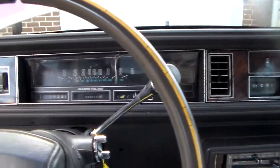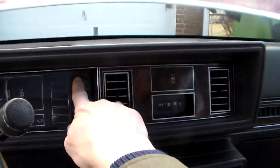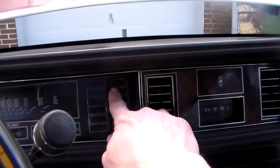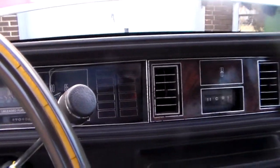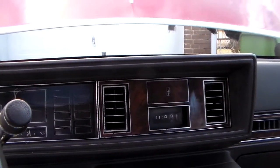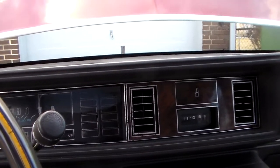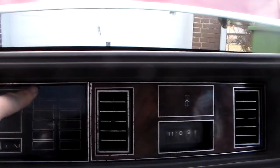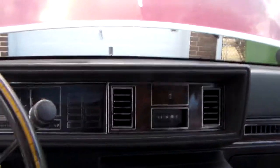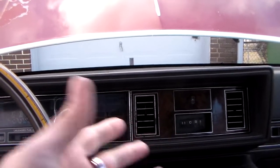Excuse me for the coughing — I've actually got a cold right now. Anyway, the first thing I noticed was the charge light over here was glowing dimly when the engine was running, and it's not supposed to do that. Usually that means something's going on with the alternator. Sure enough, that alternator was just barely charging. Then when I came back in from a drive, both the top lights — oil and charge — were on at full strength. They'd come on and go off at the same time, and when I turned the key off they went off, but when I turned the key back on they would not light back up again.